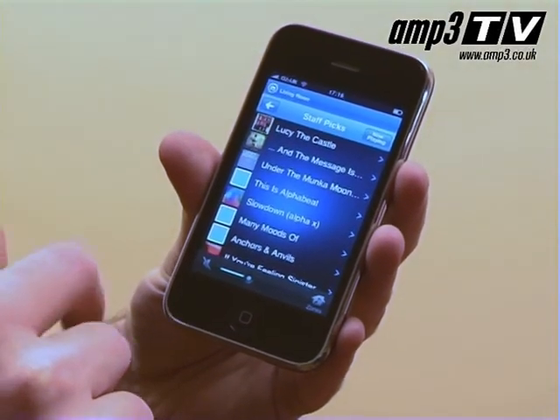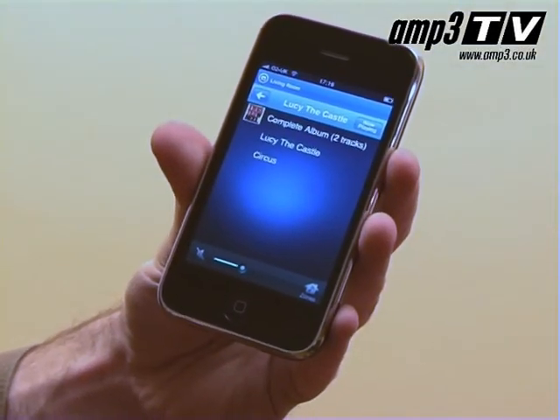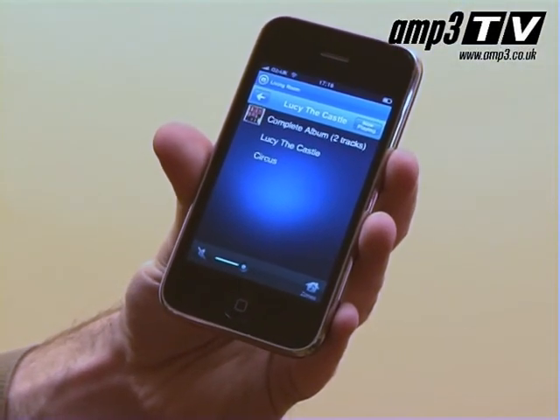Problem is, once you get used to this Napster thing, you're not going to want to end the trial — you're definitely going to have to subscribe. But at £10 a month, it is stunning value for what it actually represents. There is software supplied for your PC to let you create your own playlists, update them, and sync them to your zones very quickly. It's very easy to do.